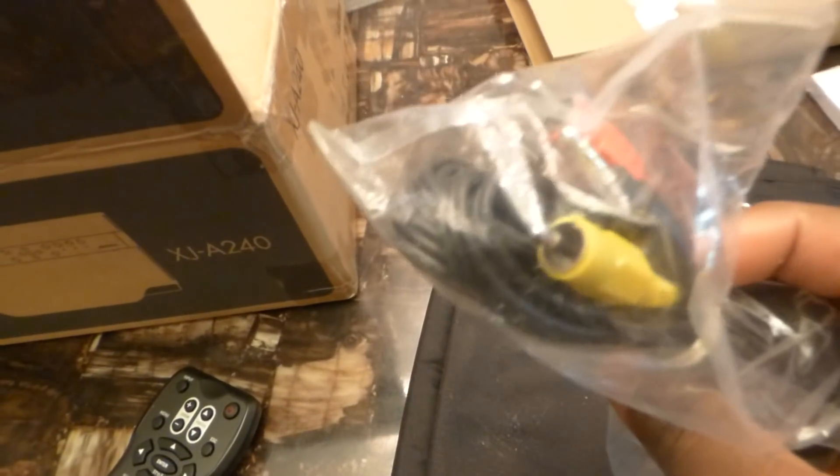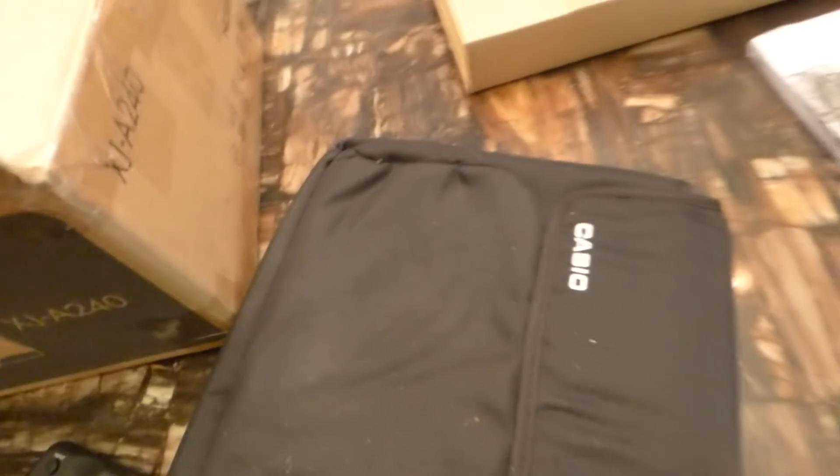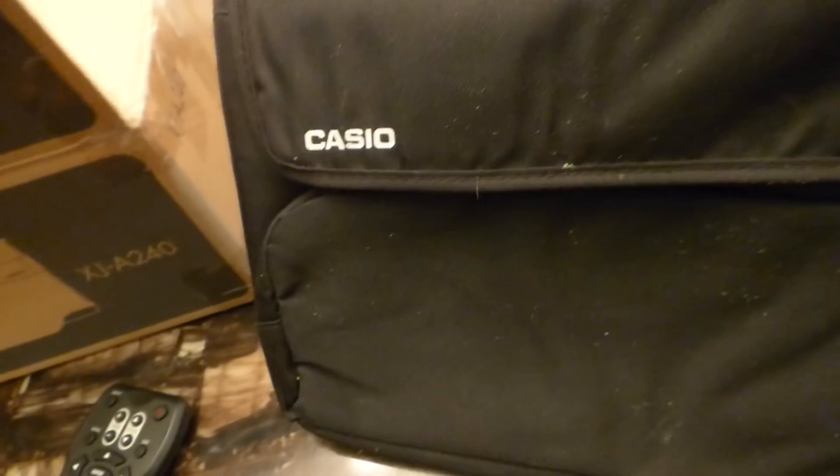This is the remote control that came with it right there. It came with different forms of analog cables, which I'm never going to use, but thank you for adding those in there. It came with VGA cables and also this really cool carrying case. The projector is literally that small — pretty cool — 2500 lumens. This is a laser inlet Casio projector.